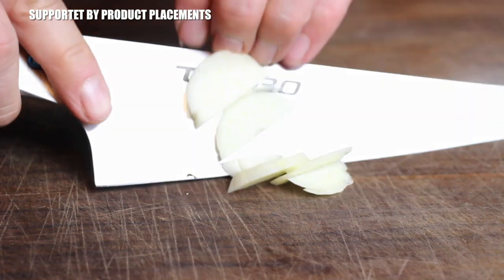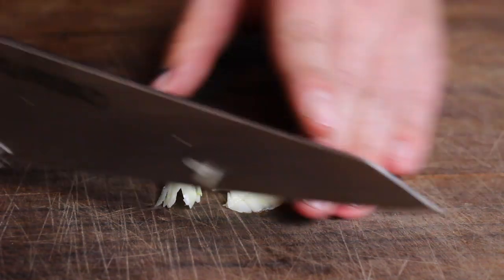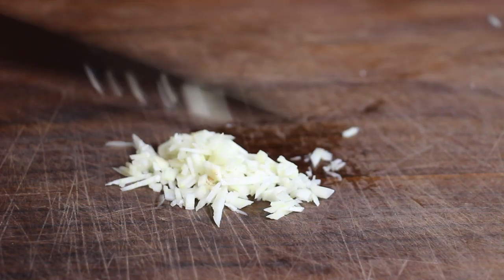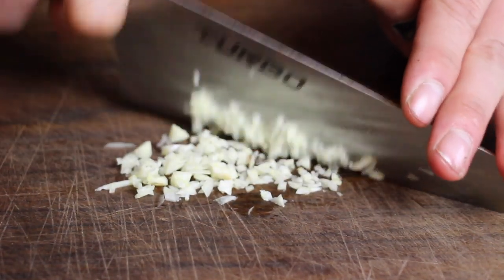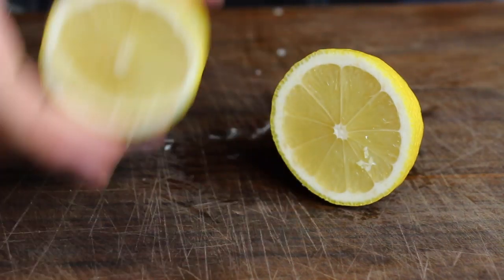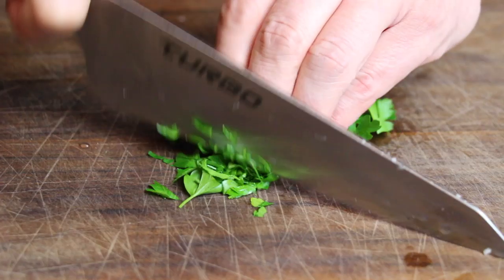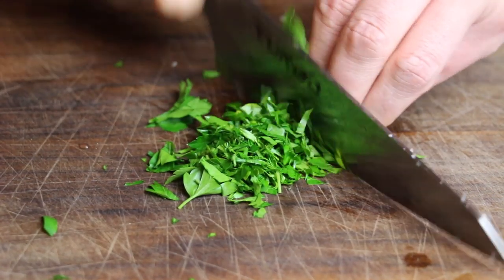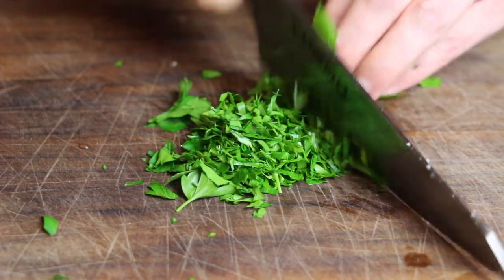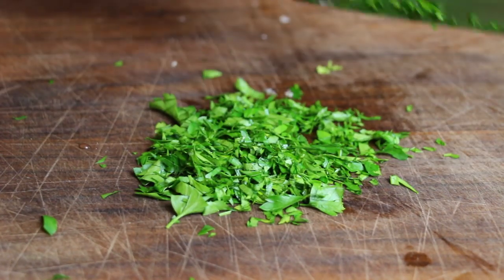Before we start talking about the different steps and the ingredients for this recipe, I have to explain why this video is important. This dish is served on almost every funfair or annual market you have in Germany, and the people similarly love these mushrooms with the garlic dip. It's served in huge cast iron pans with a lot of mushrooms in there, and that's why I decided to make my own version with a little bit of a smoked flavor.